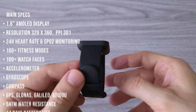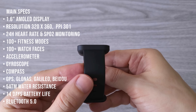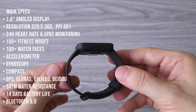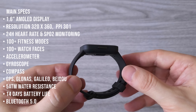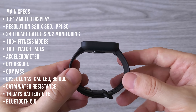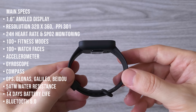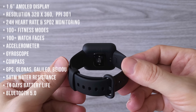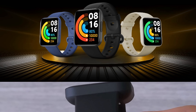Let's go through the main specs. We have a 1.6-inch AMOLED display with 301 ppi, 24-hour heart rate and SpO2 monitoring, more than 100 fitness modes and 100+ watch faces, multi-system GPS. The watch is water resistant and the battery life is about 14 days depending on your usage. The watch comes in 3 color variants: blue, black, and ivory.